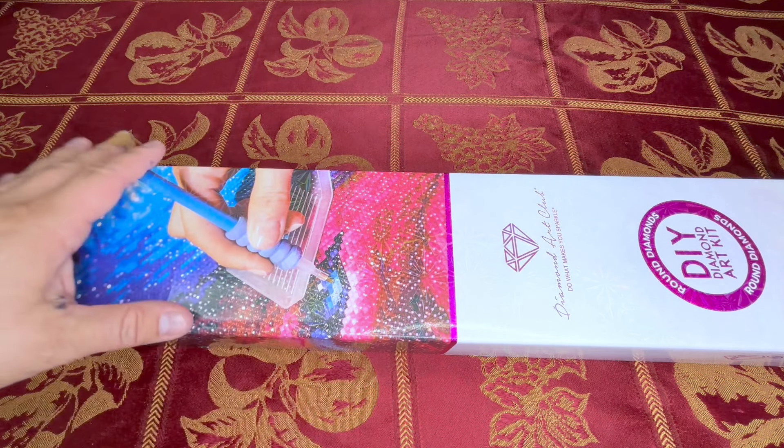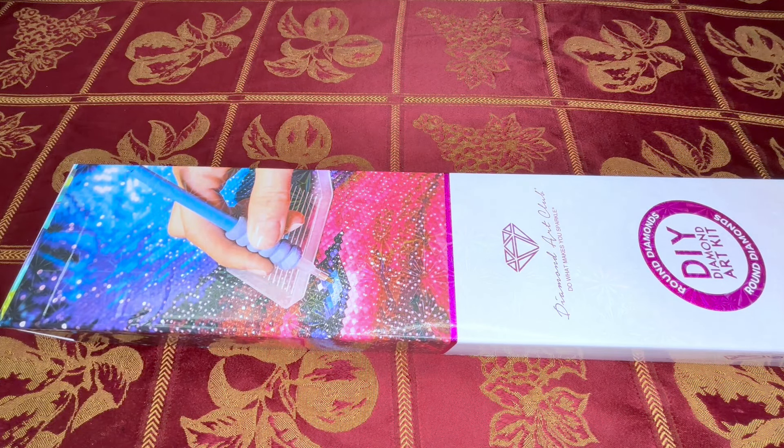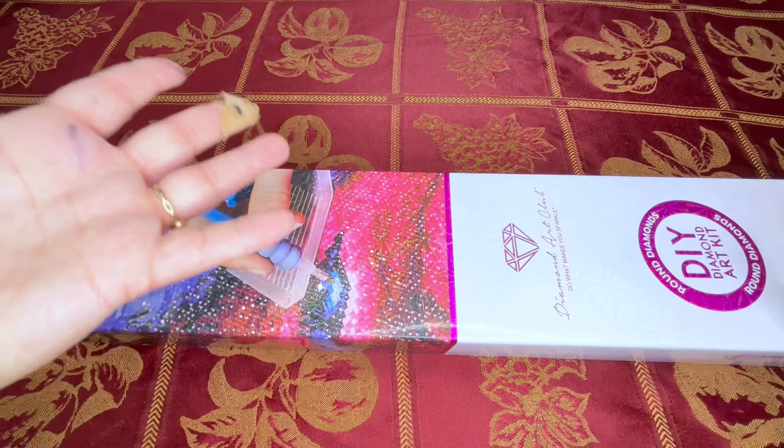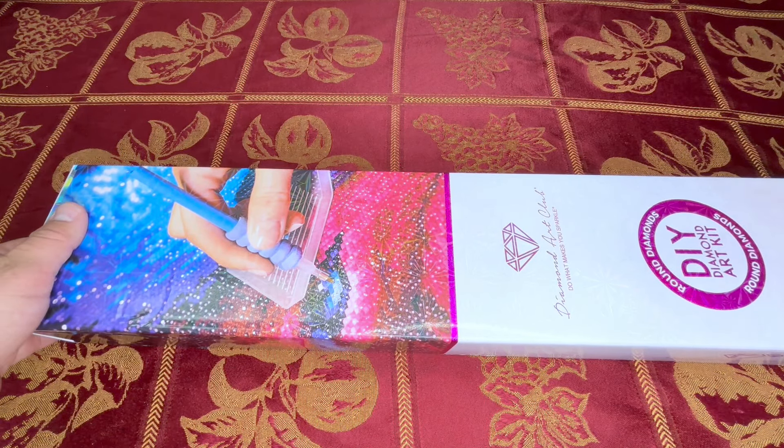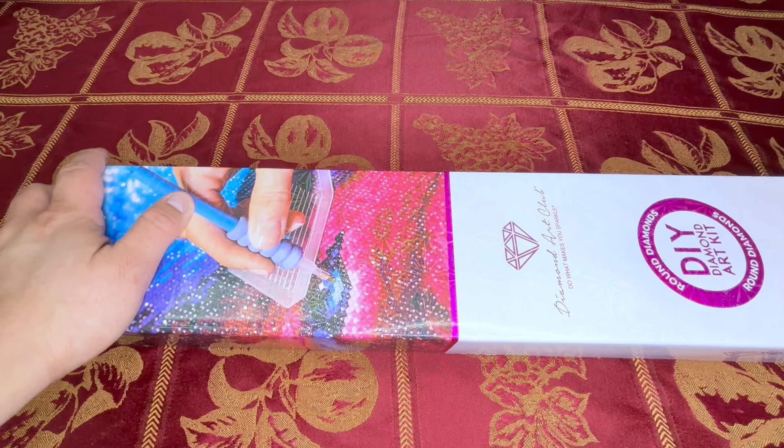I know that band-aid looks awful. It's not an old band-aid, but it's like an old band-aid — it's new but old packaging, so it's just falling apart. Anyway...